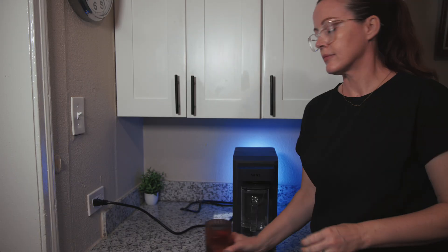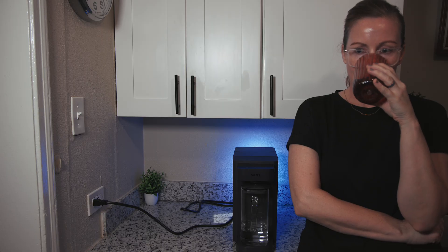As for taste and odor of the filtered water, they were perfect. In addition to the standard sediment and carbon pre- and post-filters, the SANS also uses UV light to kill germs. We can't test the effectiveness of that since we don't sample in a sterile environment, but UV certainly doesn't hurt.